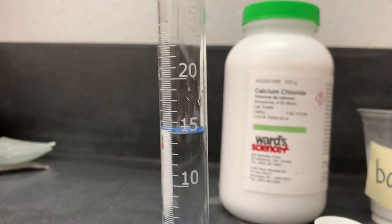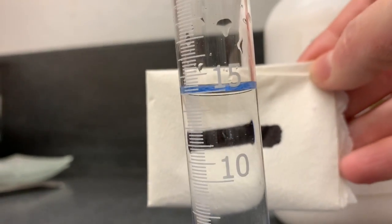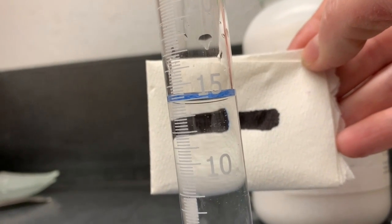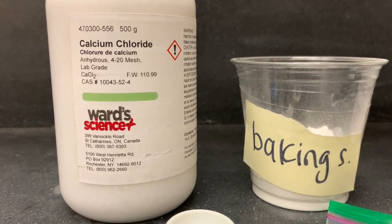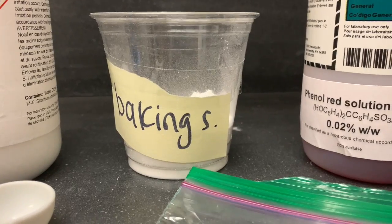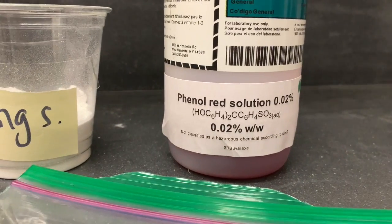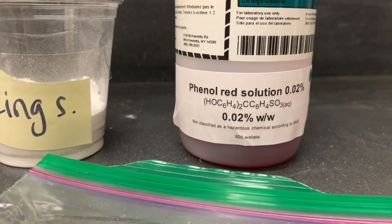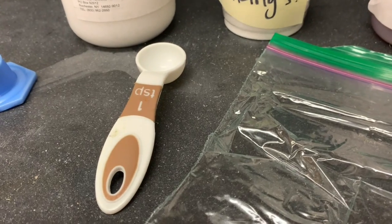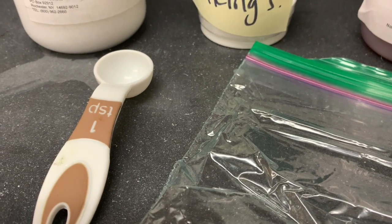We'll do that one more time without the water in front so you can see the reflection clearly. Here's five milliliters of calcium chloride, five milliliters of baking soda which is sodium bicarbonate, and then we'll use phenol red solution. Phenol red is an indicator — it's going to show us if there's a change in pH. If you just need to get five milliliters, a teaspoon is the easiest way to do it.